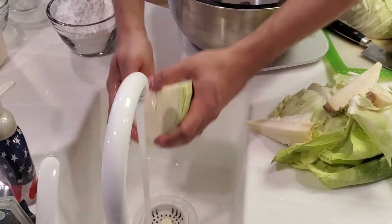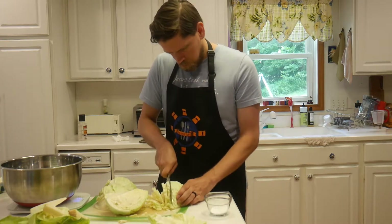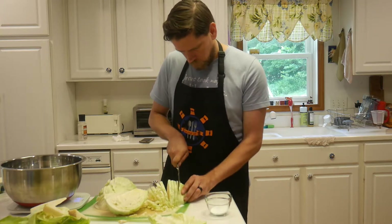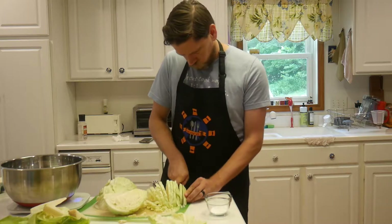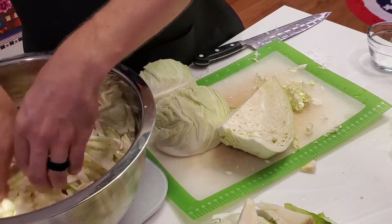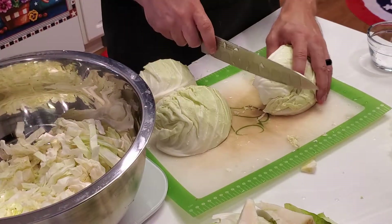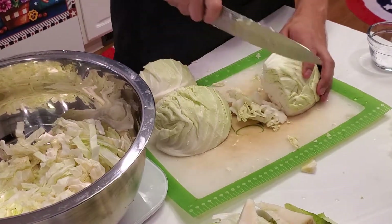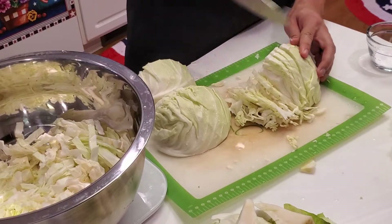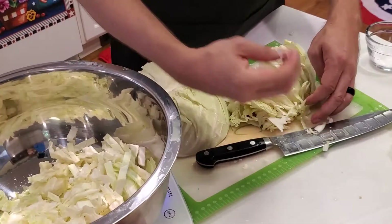An interesting thing to note: sauerkraut is typically considered a German invention, but it was actually the Chinese who made it, over 2,000 years ago. The workers on the Great Wall of China were eating this fairly regularly as they built it. Chinese sauerkraut is not made using salt — it was actually fermented with rice wine.